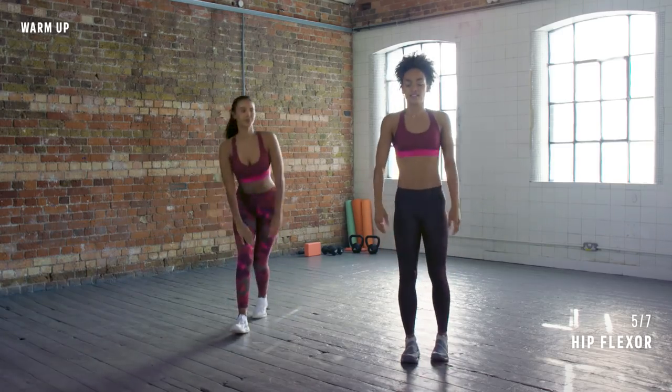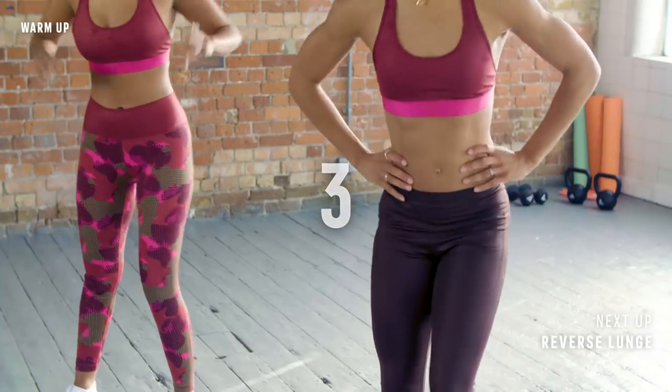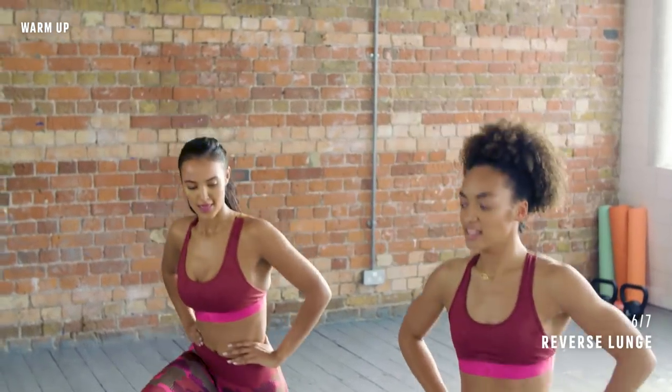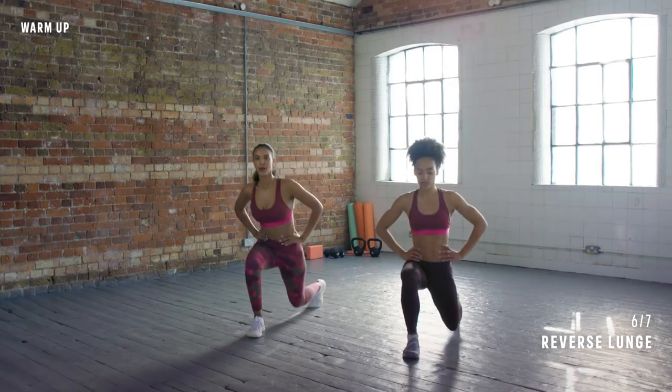Now we're going to put your hands on your hips and you're going to step back and step up. So it's a reverse lunge, just like we did, but without putting the knee down. One leg back, then bring it up, and then the other leg. A hundred more! Oh my gosh.